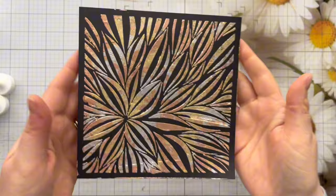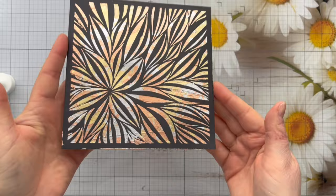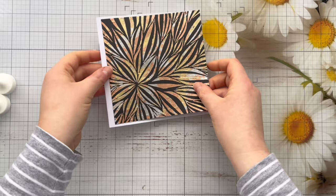Doesn't that look stunning? I absolutely love the reveal with the gilding flakes — you put it on and it looks like a hot mess and then once you've got it all off it just really makes the image pop. You can see where the lines are from the gel medium, and that's what I mean by it keeping any raised areas from the palette knife. So you want to get it as smooth as possible, unless you want that textured look — and of course both are absolutely fine.